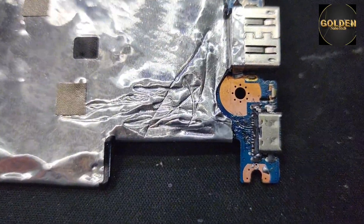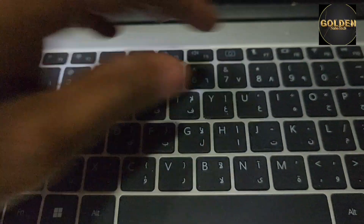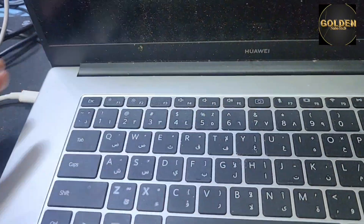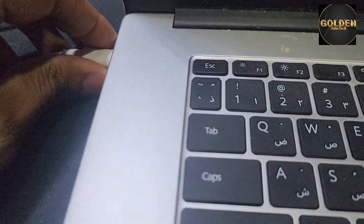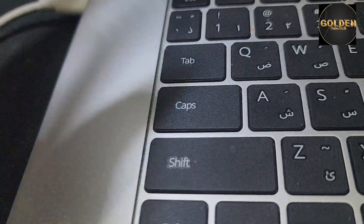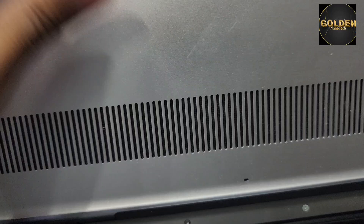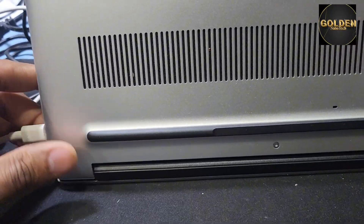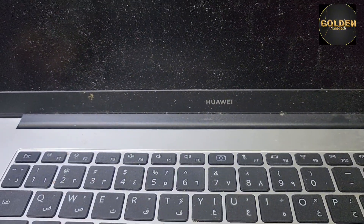All the charging port connections are broken, that's why it's not working. I can't reconnect all the connections because the connections are very small. I don't have a microscope, so I can't fix this. The motherboard needs to be replaced. I'll return everything back — thank you so much, please like, share, and subscribe to my channel for new videos and hit the bell icon for notifications. Have a nice day!